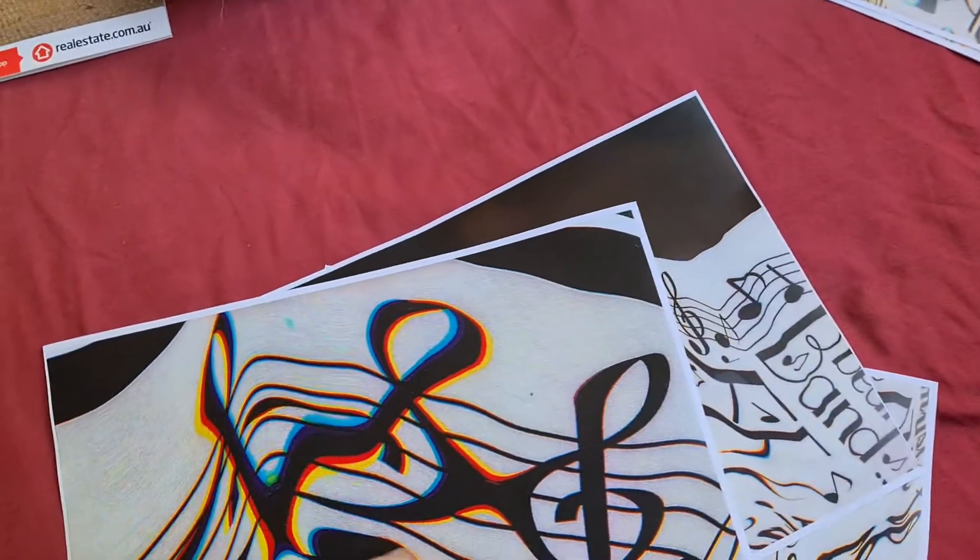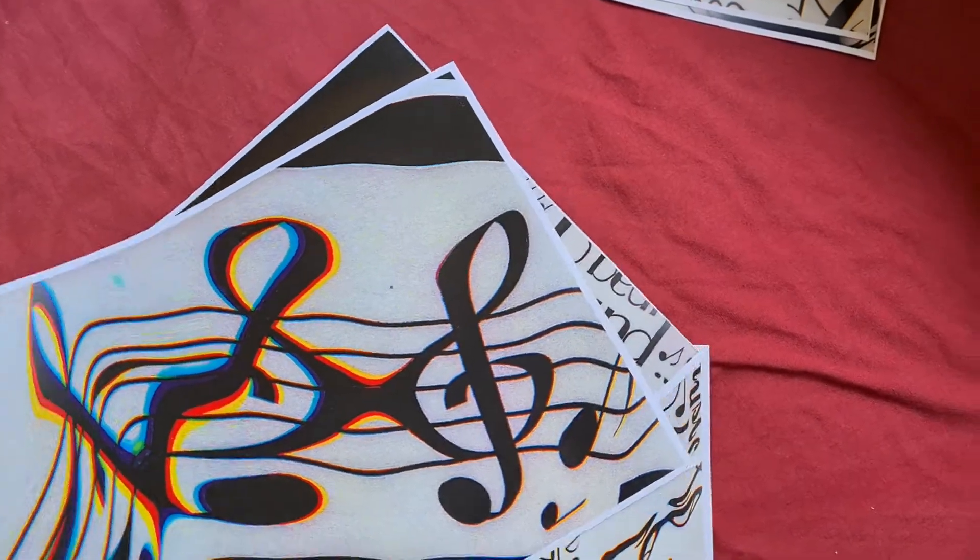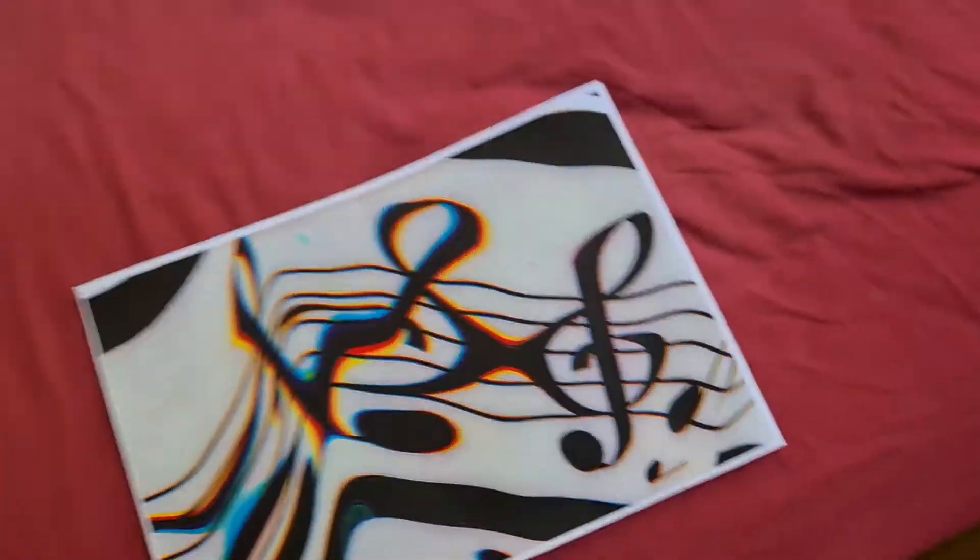Yeah, that looks brilliant actually. I do like the look of that. I'm not sure if it's going to be any good, but I'm actually thinking we might be able to work with it.